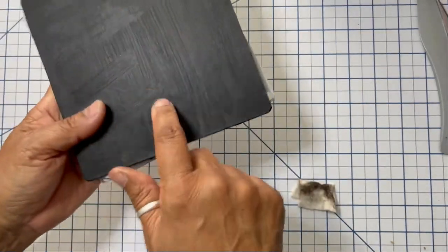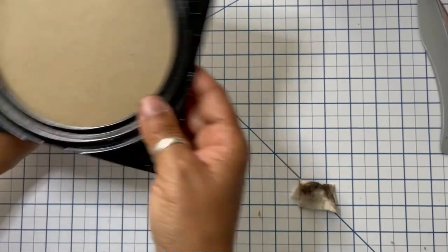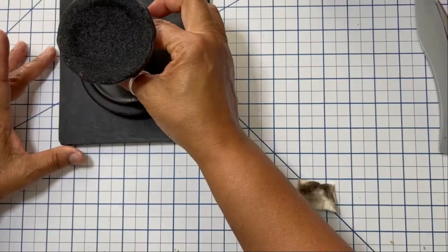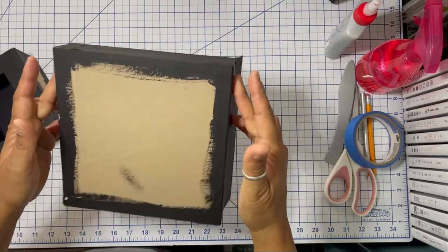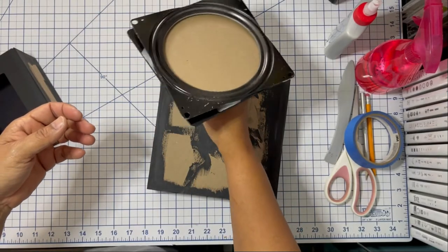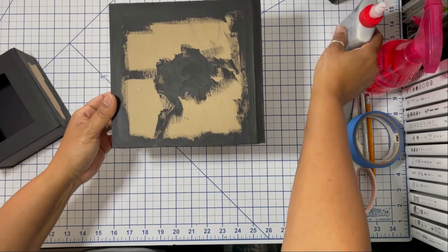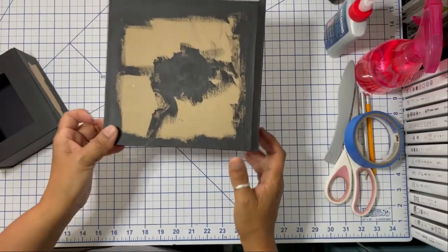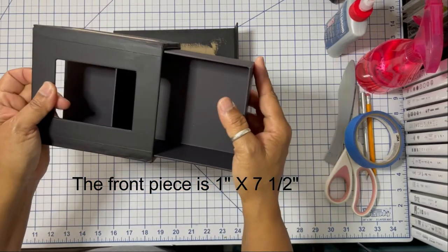Now it's time to adhere the Lazy Susan turntable to the pedestal. It's really important that you center the pedestal on the Lazy Susan base so it's squared — you don't want your base to wobble, be crooked, or lopsided. We're not going to adhere the top part of the recipe center to the pedestal just yet because it's easier to design that portion without it being on the turntable. We're going to design on top of the box first and then add the box component to the turntable.